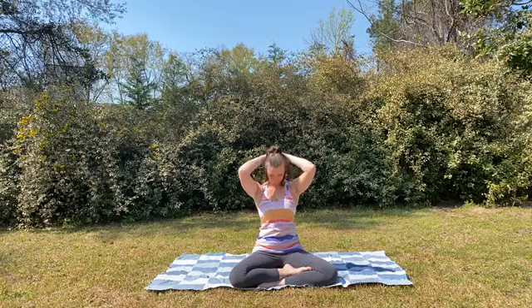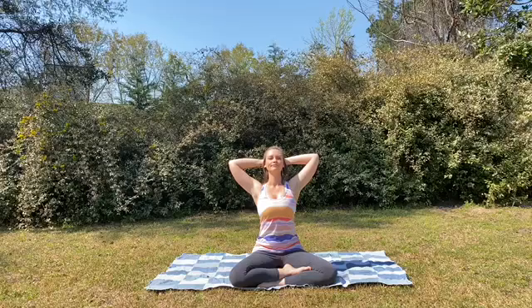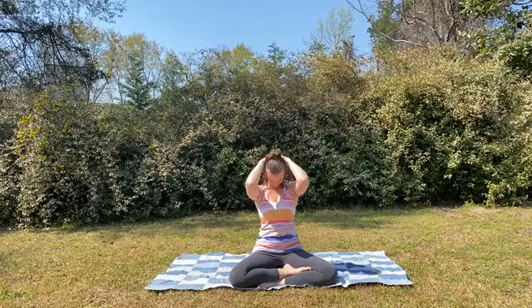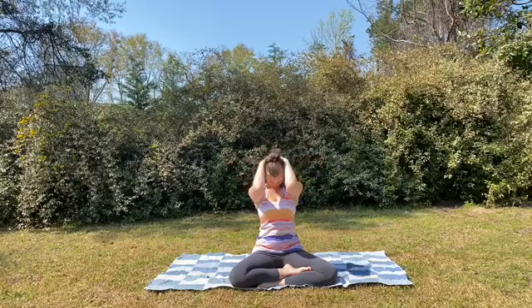Inhale, lifting the gaze, wide through the elbows. Exhale, rounding chin to chest — not pulling on the head, just using gravity to help deepen the stretch. Inhale, lift the gaze, elbows super wide. Exhale, dropping chin to chest, elbows come around the head.